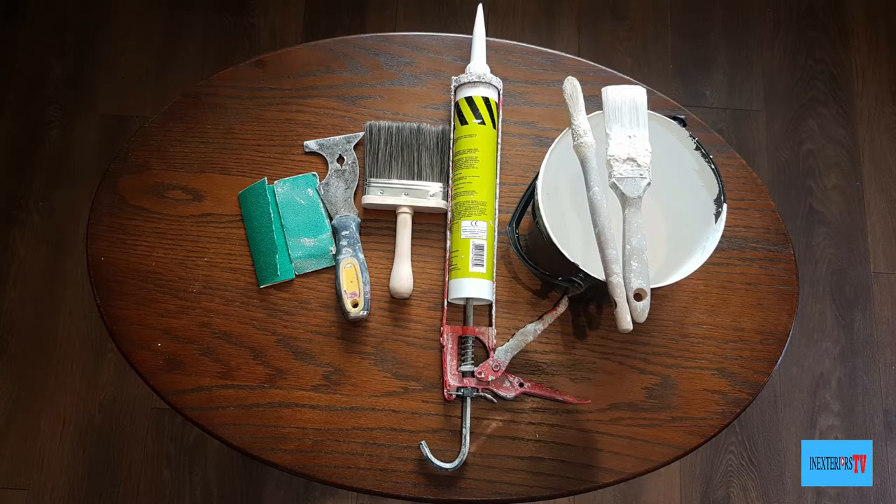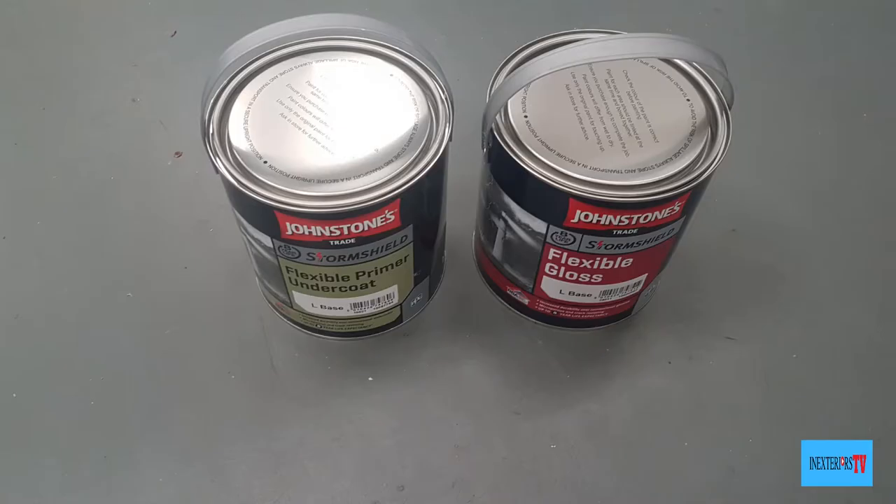The tools and materials that I'm using for this task are: an inch and a half paintbrush, a 15mm sash brush, a dust brush, some 80 grit sandpaper neat, some 80 grit sandpaper worn down, a multi-tool scraper, some decorator's caulk, and a paint kettle. The paint I'm using is Johnson's oil-based flexible primer undercoat and flexible gloss.